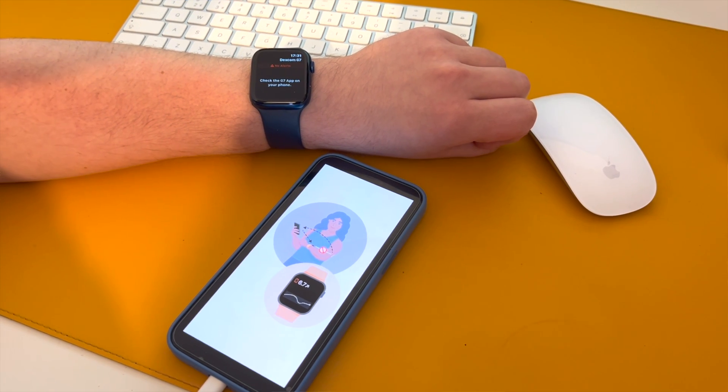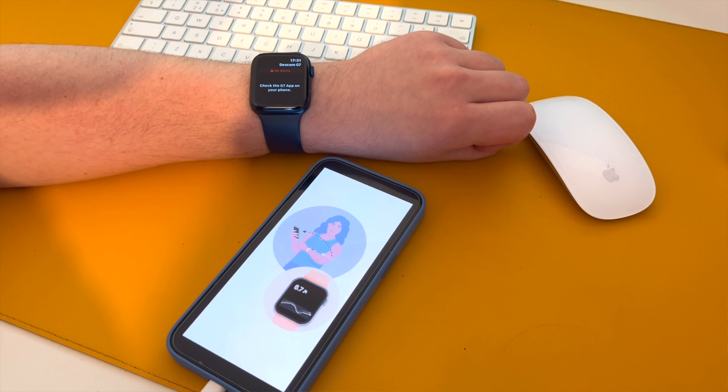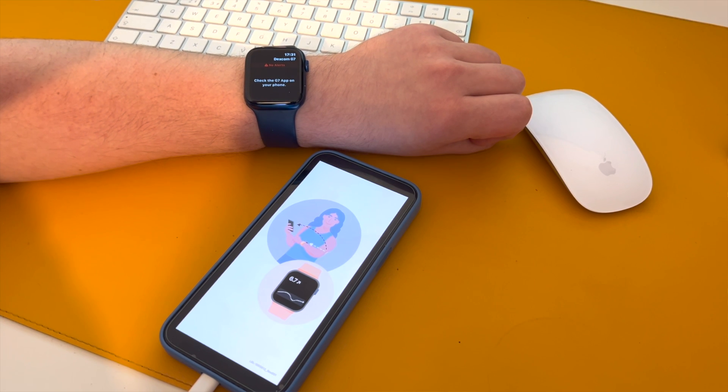You just update the app in the App Store, and that sensor works with Direct2Watch when you leave your phone. You just do it the first time to set it up, and then automatically every time it changes the sensor.